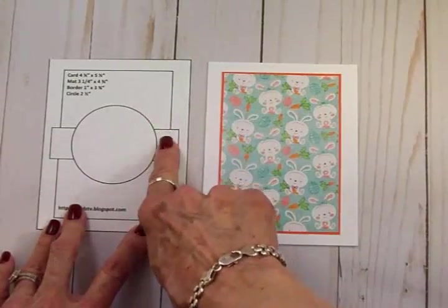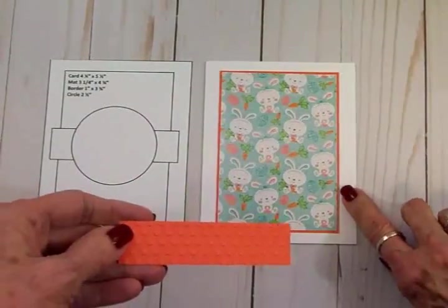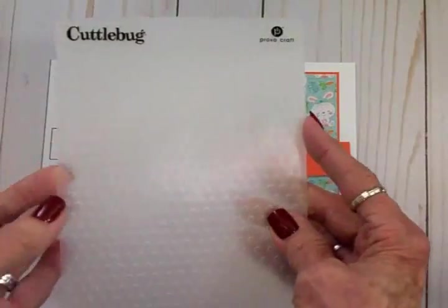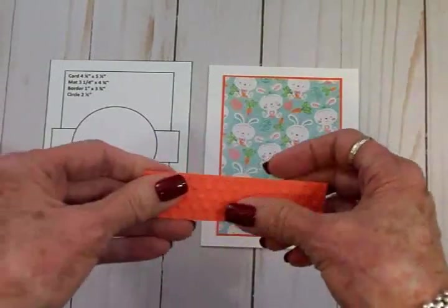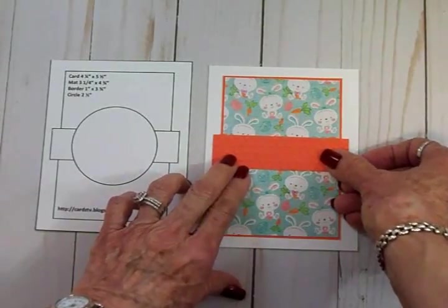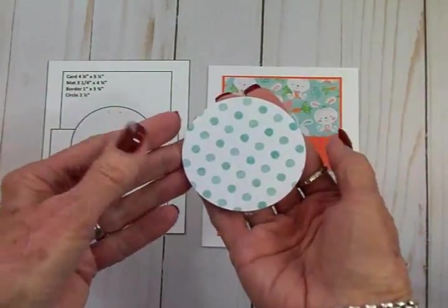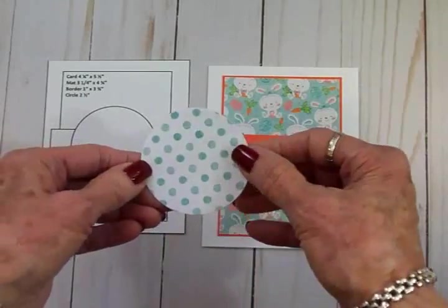I cut my border out of more of that orange cardstock, and I wanted it to have some texture so I used a Cuttlebug — it's not Swiss Dots, it's the next size up, but it leaves a little polka dot texture on there. That's going to go right here on the card. Then we have a two-and-a-half-inch circle, and I've cut one out of more of the Miss Kate Cuttables Easter Fun paper — it's white with light and medium turquoise dots and it matches the bunny paper really well.